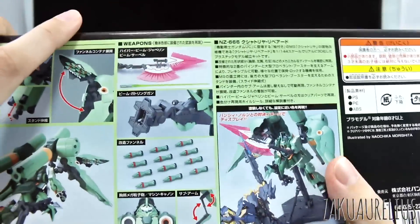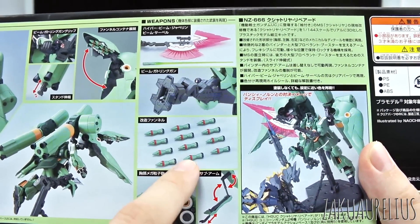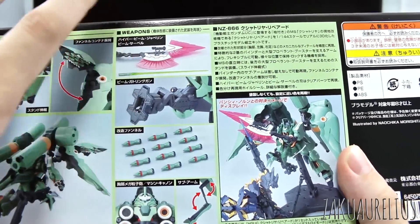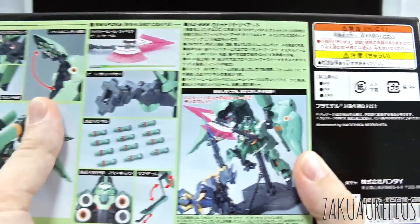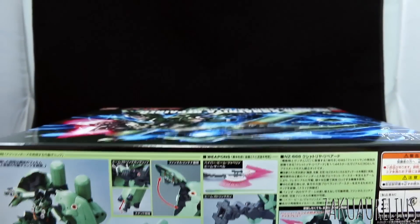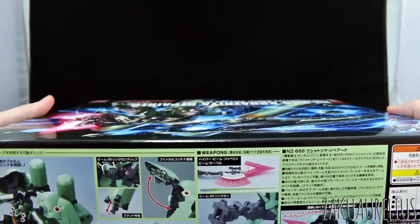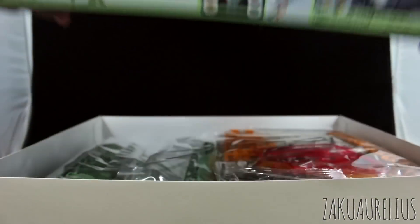There are some other images here. I think we've got 12 individual funnels - 6 for each binder. There are details about the head and the extendable mini sub-arms inside. There's also an image with the Banshee Norn. The list price for this is 6,500 yen. I think when I got it on sale, I think it was like 3,900 yen, so about two thirds of the list price - not bad.